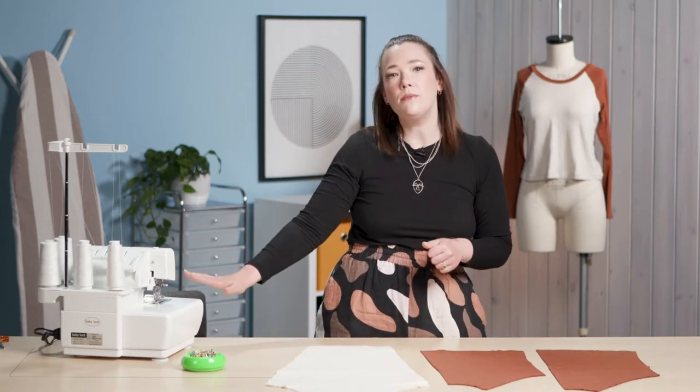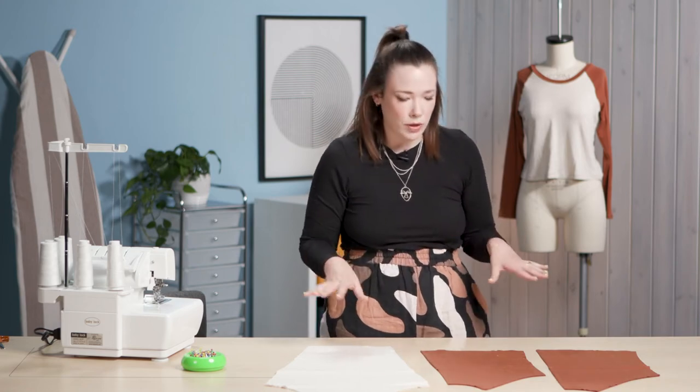This pattern is meant for a knit fabric, so I'm going to be constructing all of my seams on a serger. But if you don't have a serger, no problem — you can use a stretch stitch or zigzag stitch on your regular sewing machine.